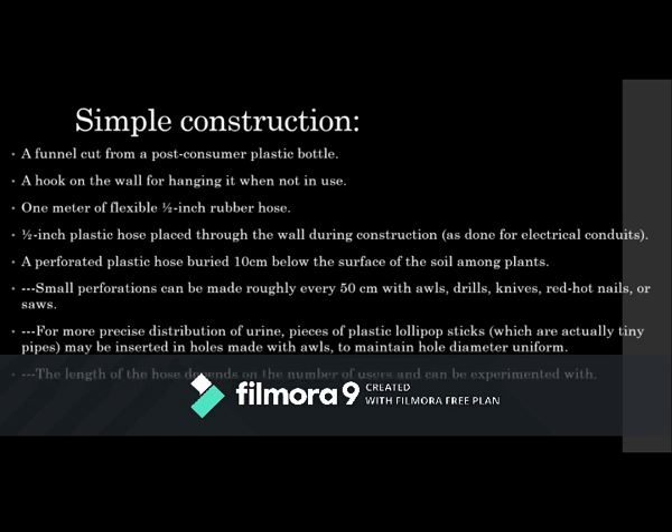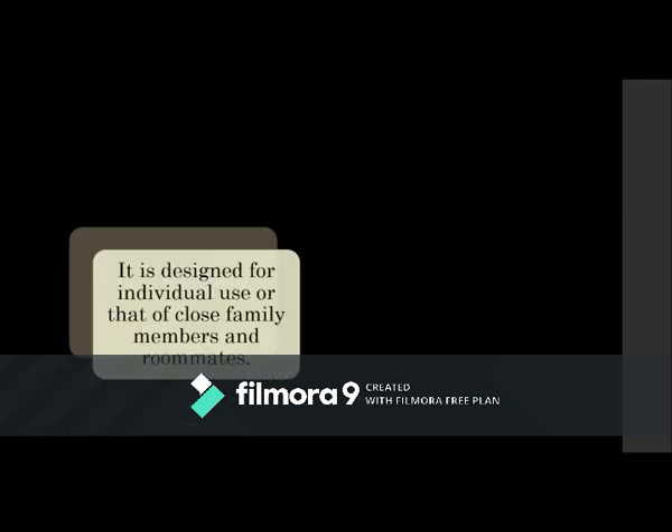The length of the hose depends on how many people are using it and can be experimented with depending on the climate. All of this could also just run into jugs and tanks, like the Rich Earth people do. You'll also need silicone for sealing the hose connections.